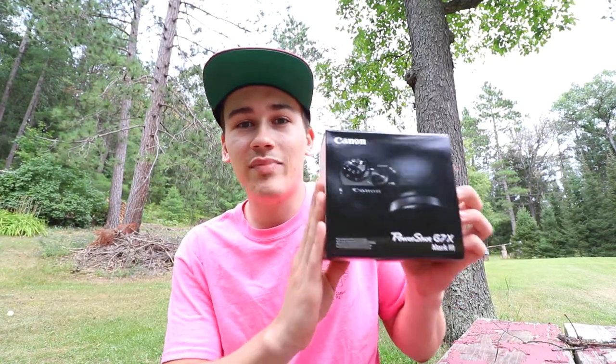I recently had a Sony A5100 and that camera was pretty good. I used it for some videos and stuff. Come to find out, over long periods of recording video, it would overheat and my video would just shut off. So I sold it to a friend down the road and I was able to buy this brand new camera. Let's check it out, guys.